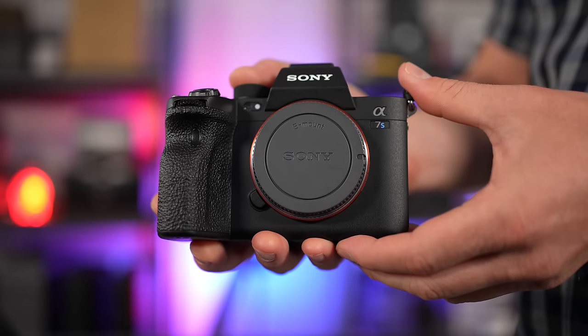It's a cool day for Sony a7S III owners. Let us know what you think of this update. If it's helpful, subscribe, click the bell, all that kind of stuff — and I will catch you soon.